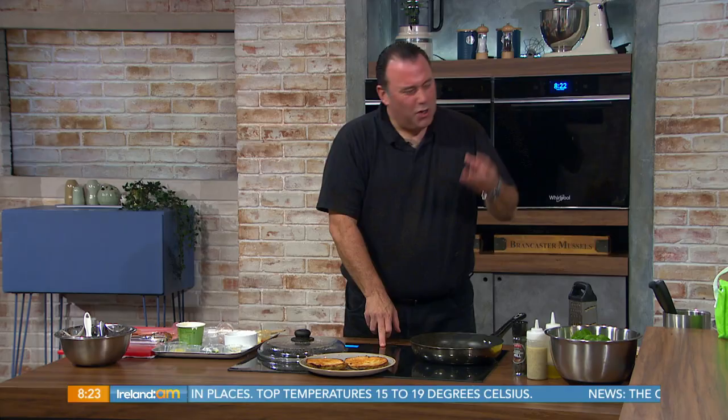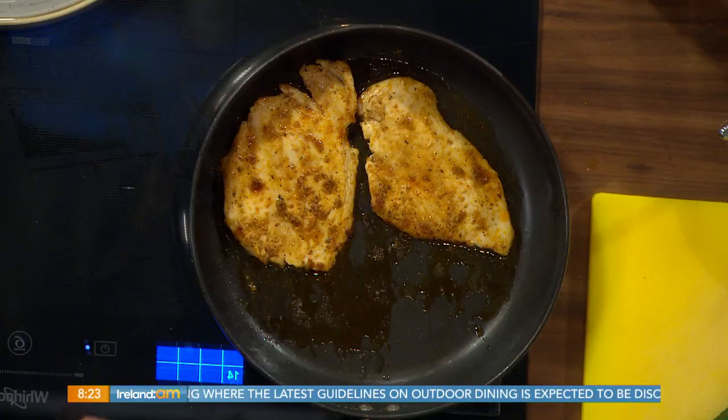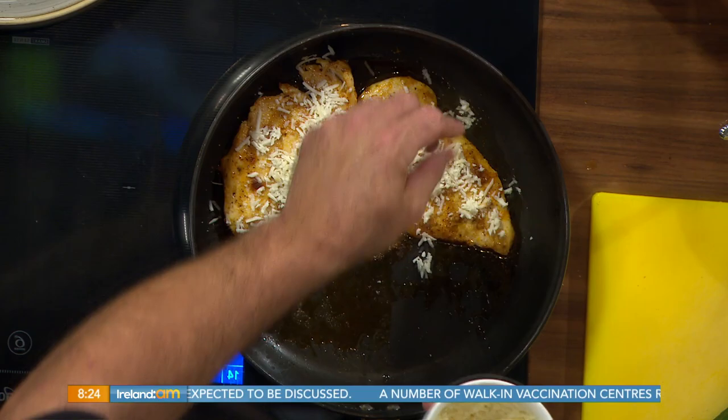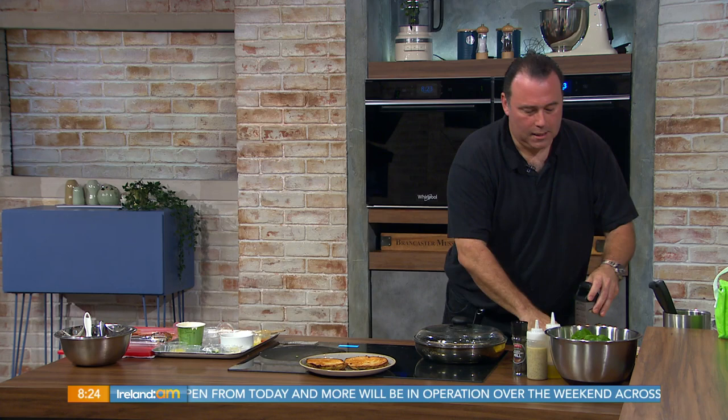If you put it straight onto a very hot pan, it'll burn — the garlic and onion powder will go quite black, like Cajun style. That's not what we want to achieve here, though if you want to Cajun it, absolutely go ahead. Because the chicken breasts are so thin and flat they cook so quickly, and then you can put a little bit of cheese on top and pop a lid on — or use an oven-safe pan — to melt the cheese just a little bit.